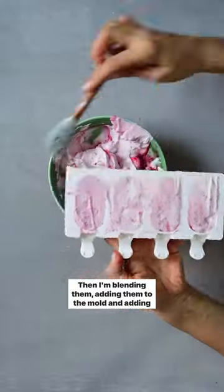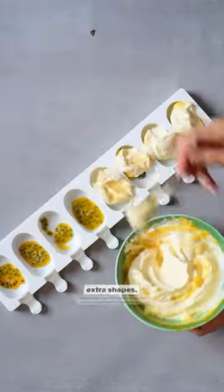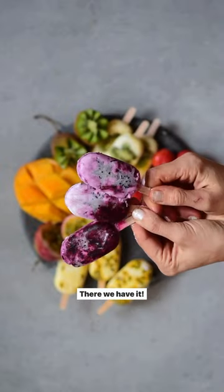Then I'm blending them, adding them to the mold, and adding extra shapes. This will be fun if you have children. Freezing them for a few hours and then enjoying them. There we have it!